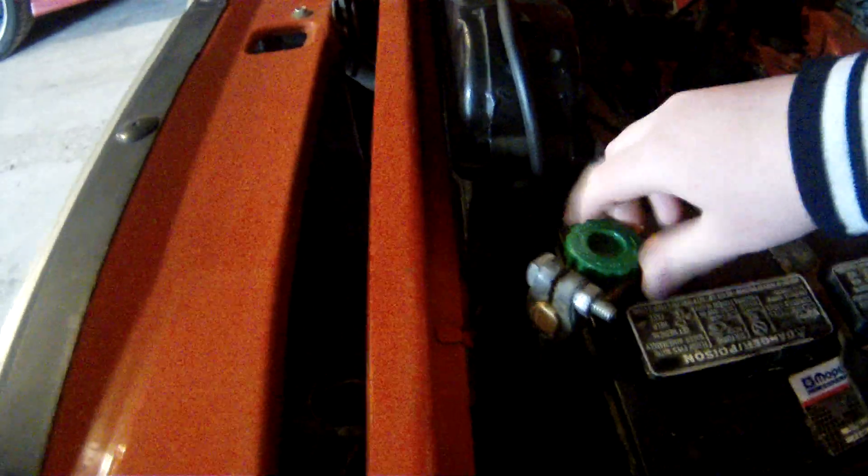And you can see — let me turn on the car for a second. Alright, here it is on the other side. Lights on? Yeah. Thank you, Dad.